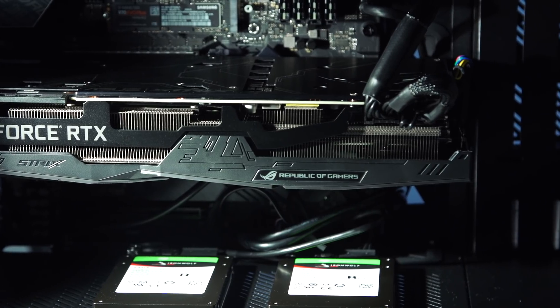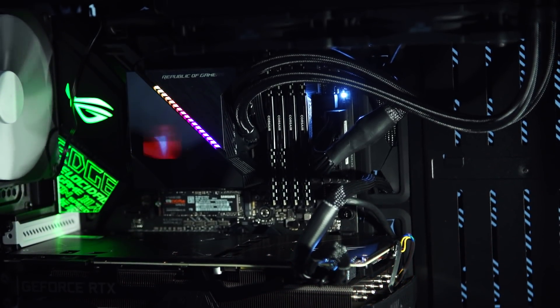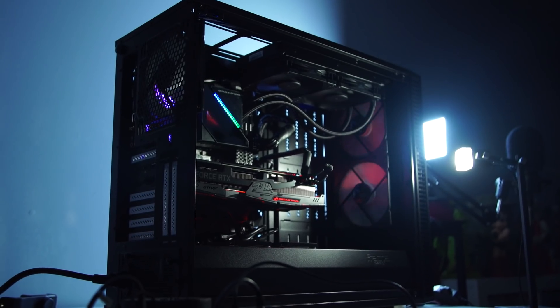Thanks for following along with my assembly and build of my new gaming and editing system. Would love to know what you put in your system and what you recommend — please post in the comments below, and I'll see y'all next time. Bye.